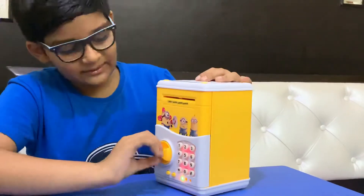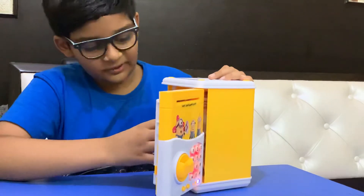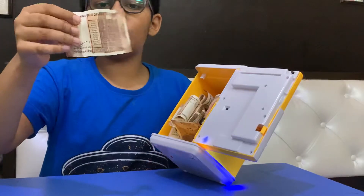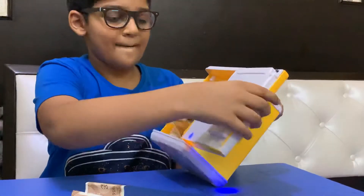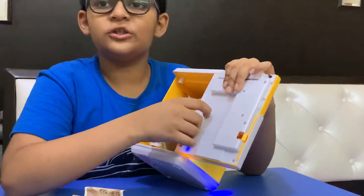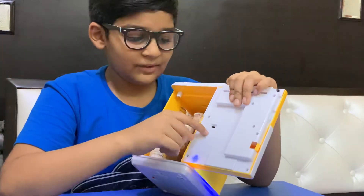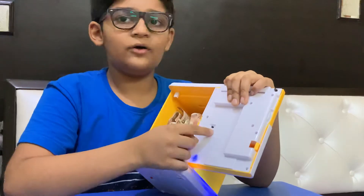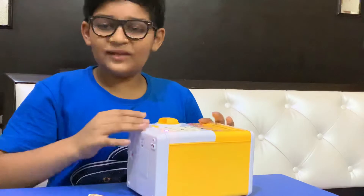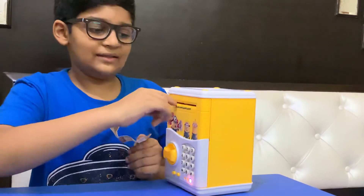It opens like this — this is the opener — and it has lots of notes inside. There is also a language feature: you can switch it to Spanish or English. Now I will give a demo of the piggy bank.